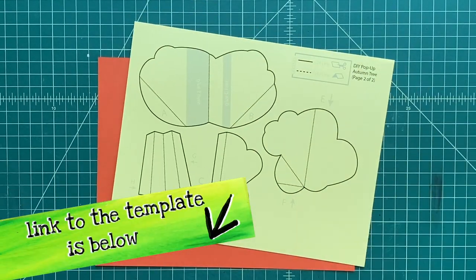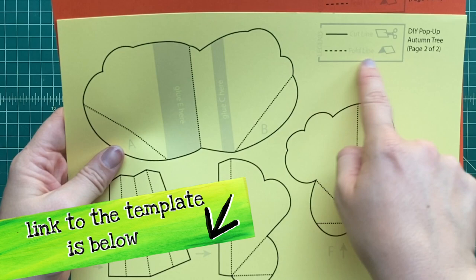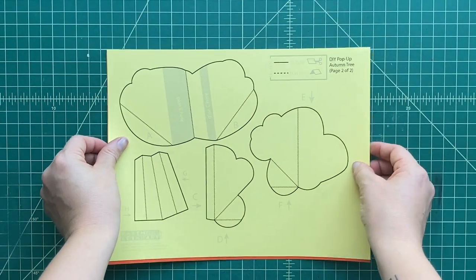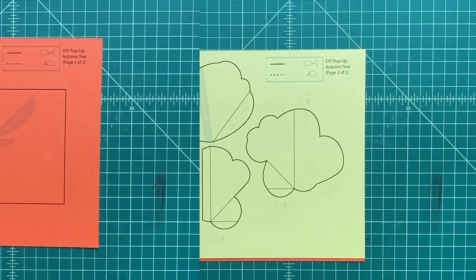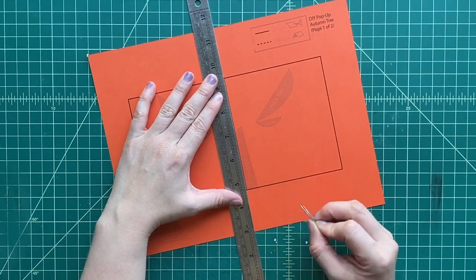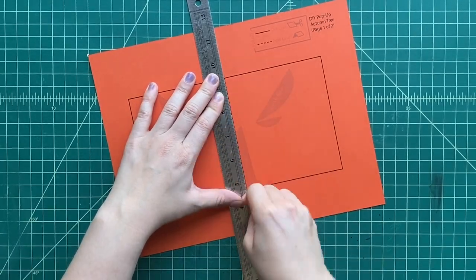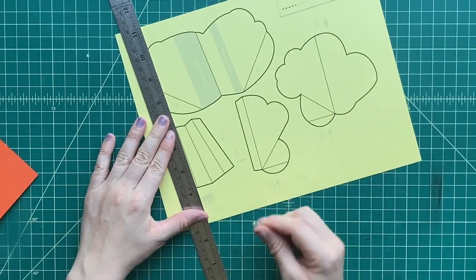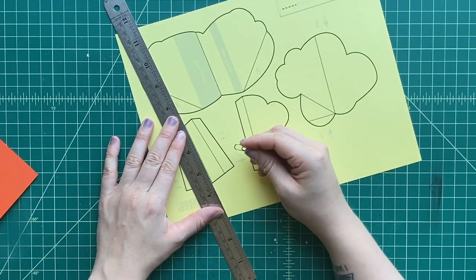What you got to do is download templates. Down below there's a link for those templates. You can just download them and print them out onto regular cardstock or colored cardstock, whatever you got. Once you've printed them out onto cardstock, you're going to see two types of lines: dotted lines and solid lines. The dotted black lines are where you're going to score, and that's where there's going to be fold lines.